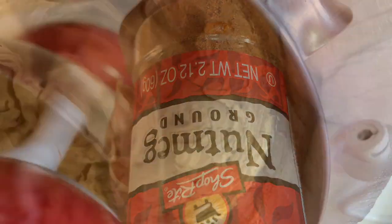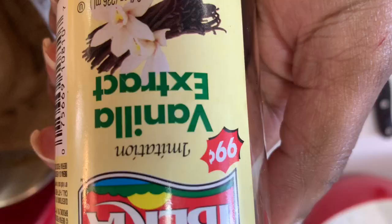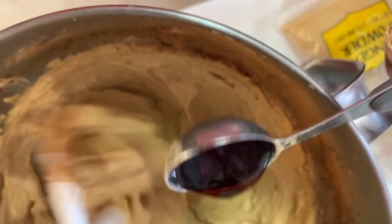I poured in one teaspoon of cinnamon, one teaspoon of nutmeg, one tablespoon of ground ginger — or you can use fresh ginger, it's up to you — and one tablespoon of vanilla extract.